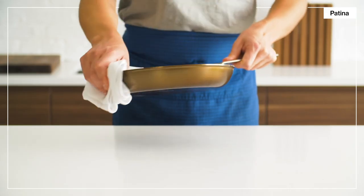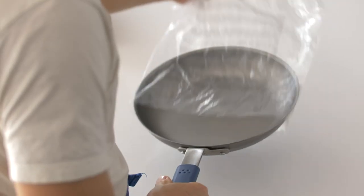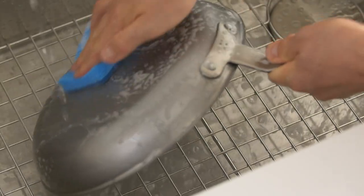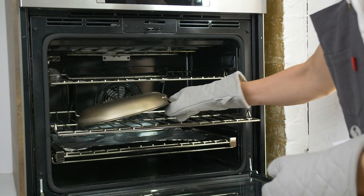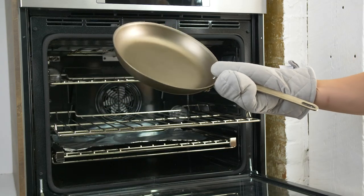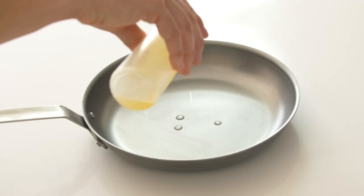Most of the pan's patina will develop over time as you cook with it regularly. But when it's brand new, you'll first need to scrub away the protective shipping wax using hot, soapy water, and then create a base layer of seasoning. Here's how to do it in the oven. All you'll need are a few paper towels and either some special seasoning wax or a cooking oil with a high smoke point.